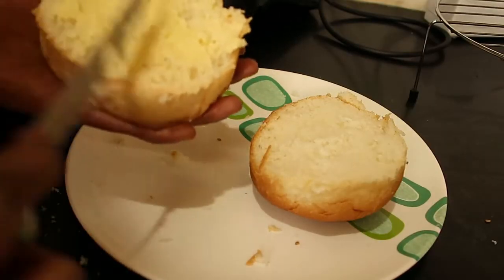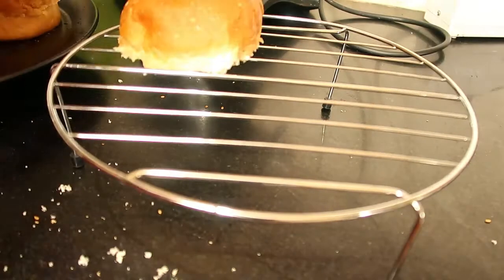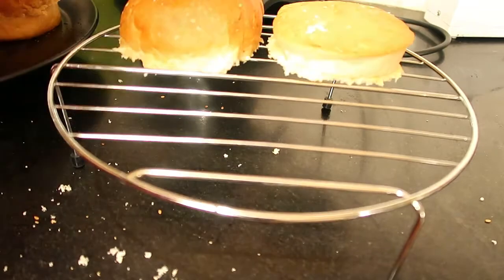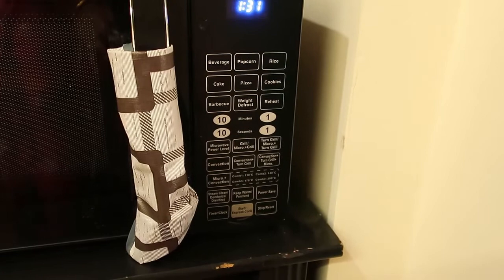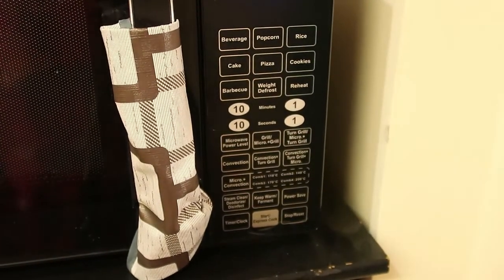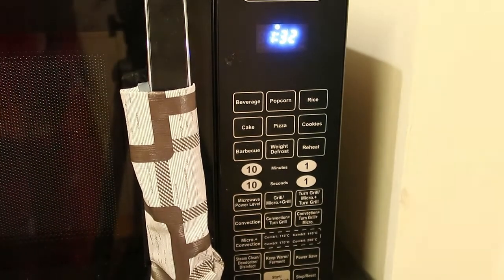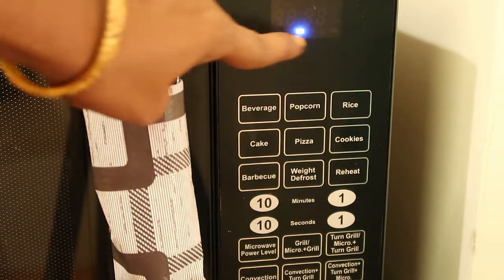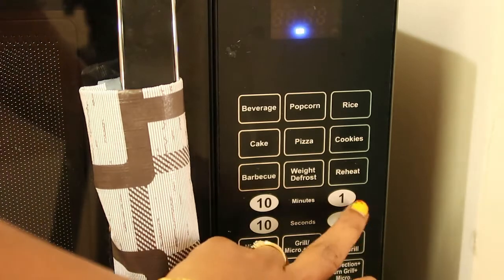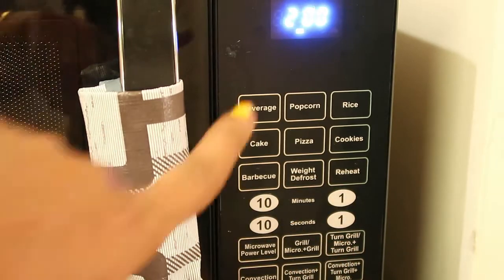Apply butter on both sides of the burger bun. We are going to bake two buns at a time. Place them on the grill stand which is available with the microwave. Now keep it inside and set the mode and timing. The mode I'll be choosing is grill mode — press the grill mode and you can see the symbol here. Set the timing for two minutes and start the process.